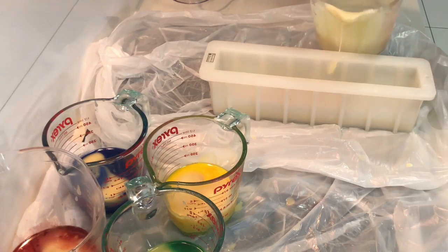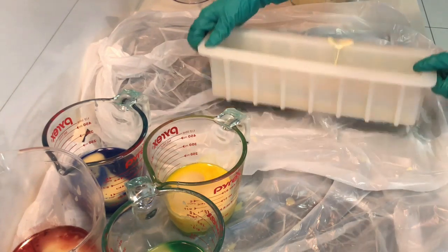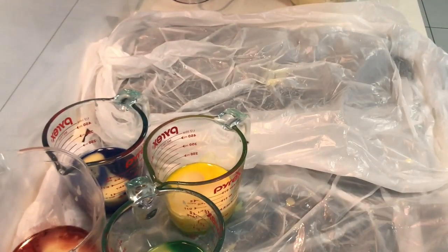I'm first pouring off some of the white soap batter into the base of the soap mould and banging it down to get some air bubbles out.